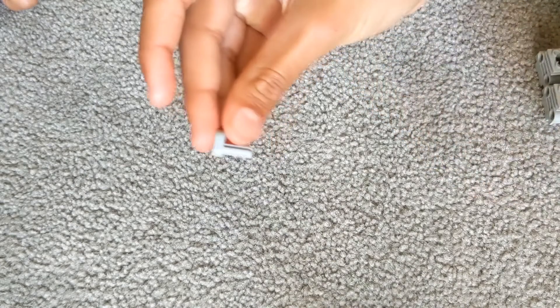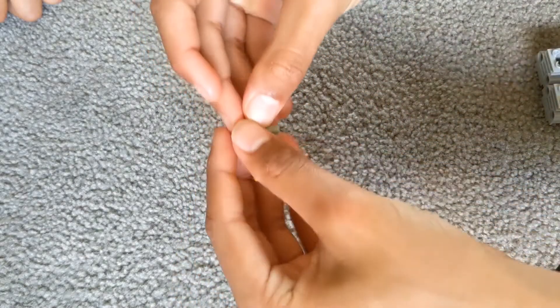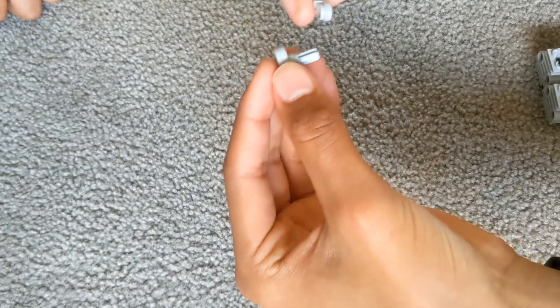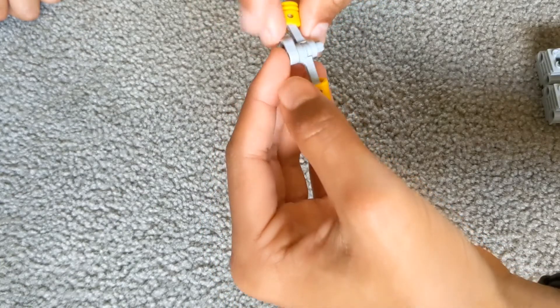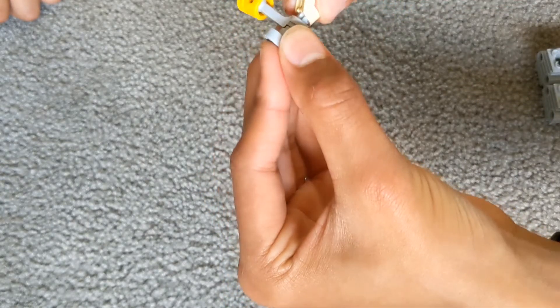Then you get this and you place this in like this, and then you get another piston arm but make sure that this time this one is facing inwards, like this hole, so that it fits like that. And then you get this beige coloured piece — make sure it's facing the same way as this one.